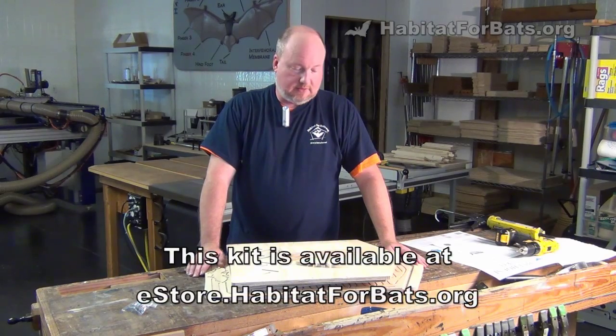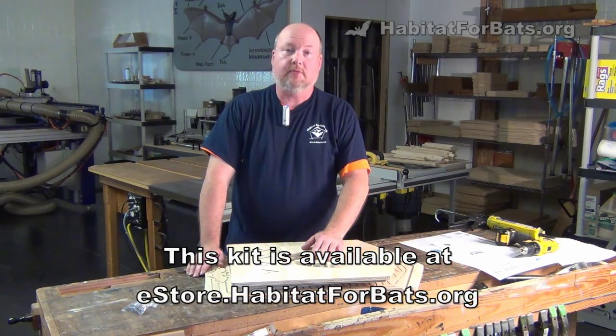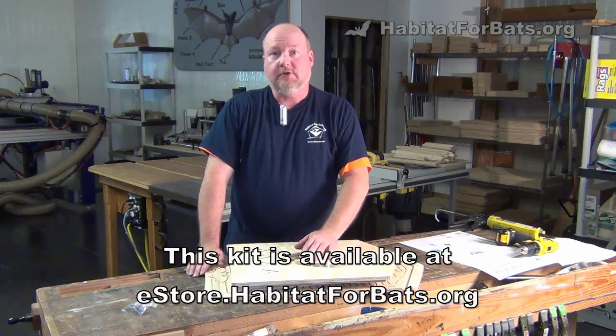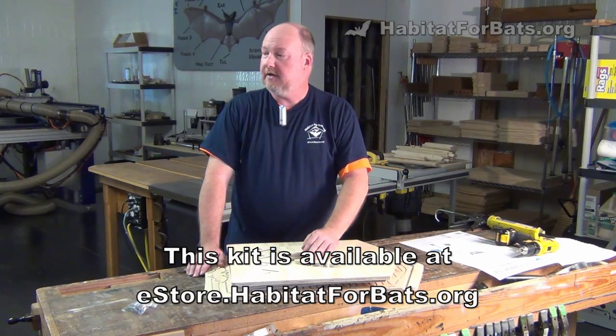Hey guys, Habitat for Bats here. I wanted to go through our assembly video for our two-chamber kit. A little bit longer video — I'm going to take my time and walk you through the full assembly of the two-chamber kit so you can follow along, pause at any time, skip forward, whatever you like.